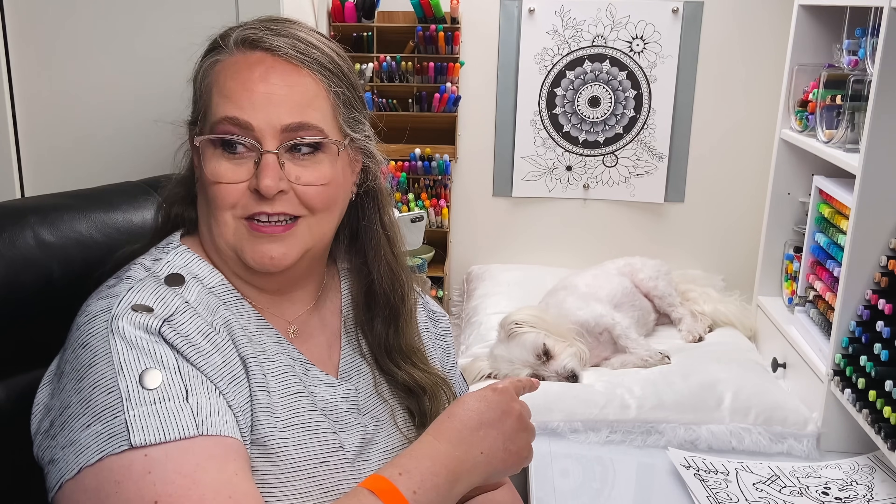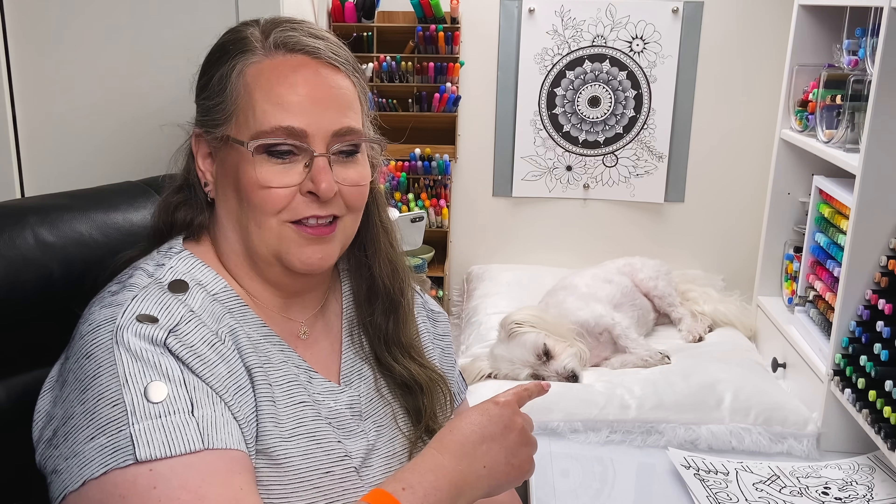Hello everyone! My name is Jennifer Stay. This is Coloring Bliss. I've got a little white rose sitting on her white pillow on the white countertop back here because today we're going to talk about coloring white objects. It can be a little tricky but I'm going to help you through it.